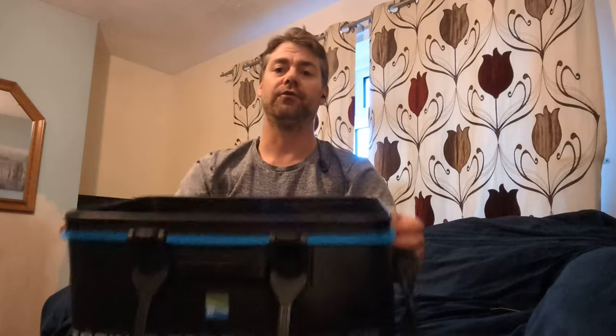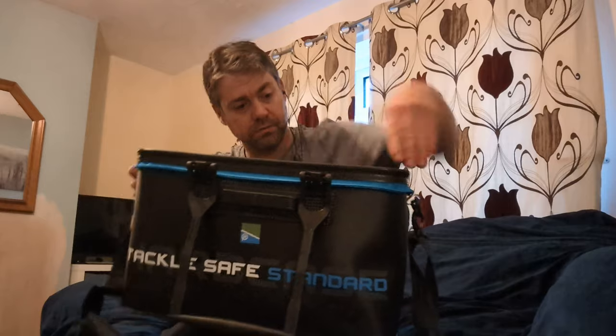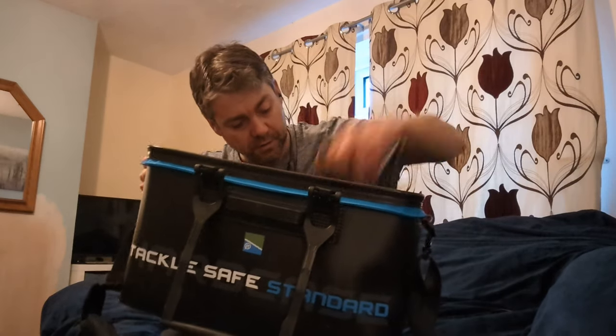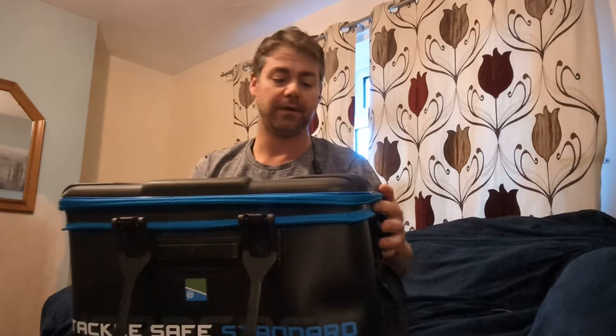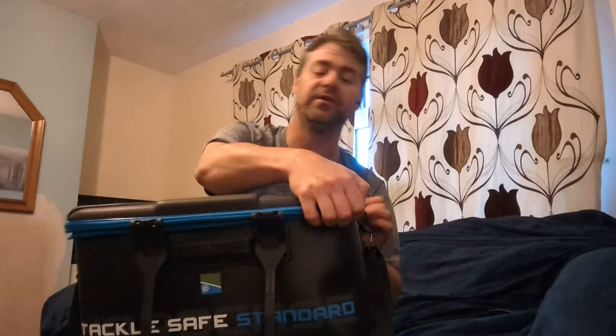It is a fair old size — you can see the depth of it. It's a good foot deep, nearly. And because the lid overlaps it as well, you get that little bit of extra depth. The zips themselves are thick-handled zip links, all reinforced stitched, really well done, really solid — it ain't going nowhere, it ain't tearing, it doesn't catch on anything when you zip around. Just easy and straightforward.